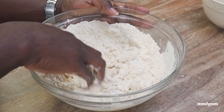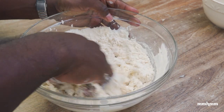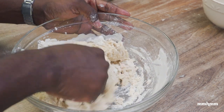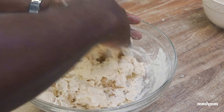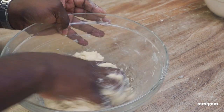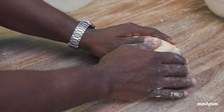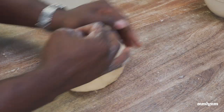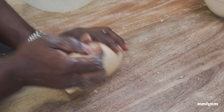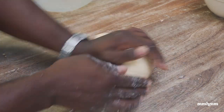Switching to my hands, I'm going to bring this together until it forms a dough. Don't worry about all the measurements — I will post a link to the full recipe in the video description. Now that the dough has come together, I'm going to transfer it onto my surface and knead it for about a minute or so, just so it comes together into a smooth ball. Because it's not like traditional bread — we don't need a lot of gluten development on this.